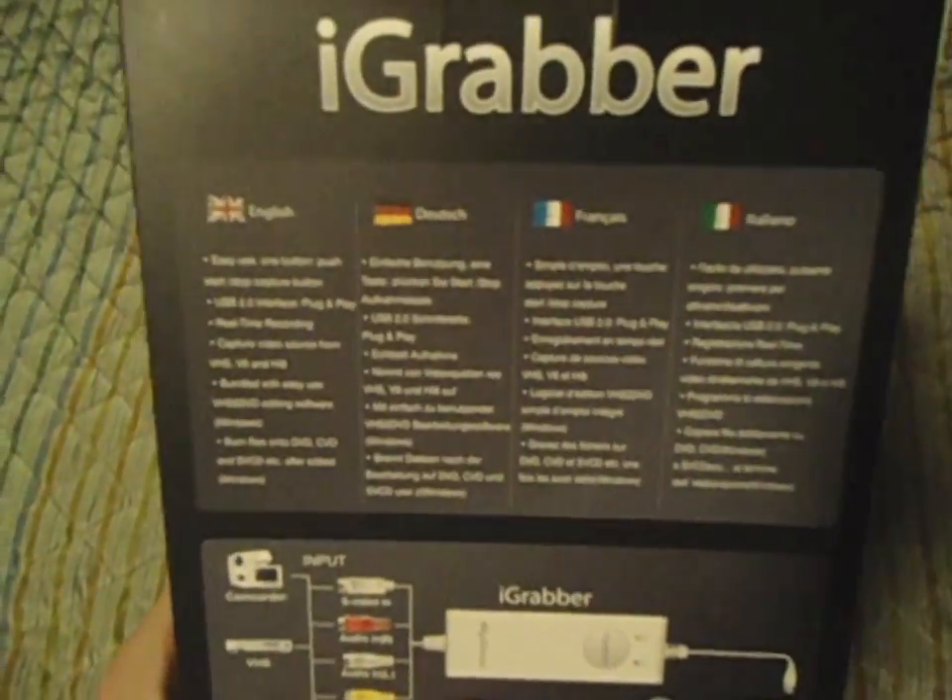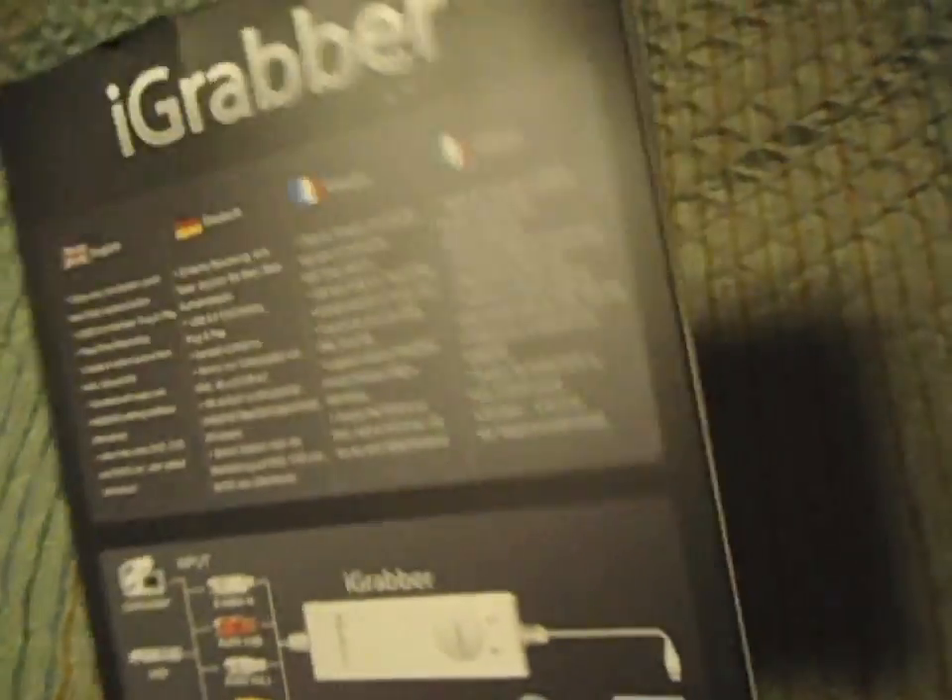So what I'm going to be doing is unboxing this. You can see it's in English, Dutch, French. Let's open this fool up.